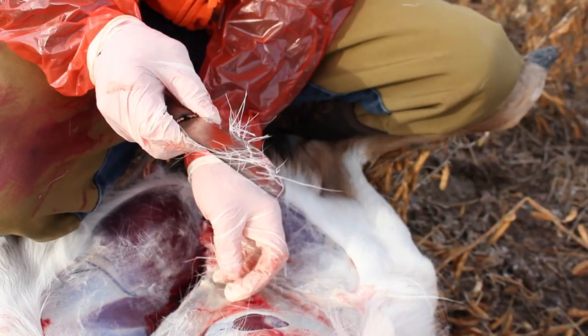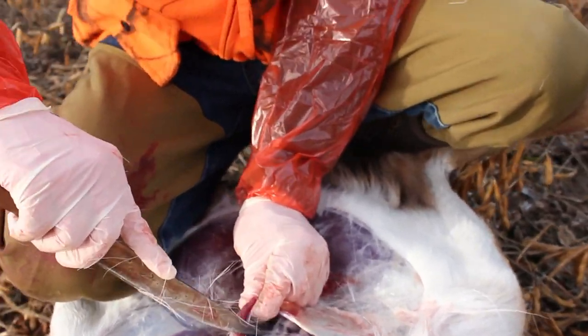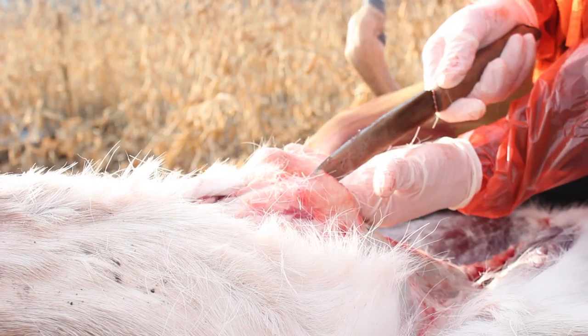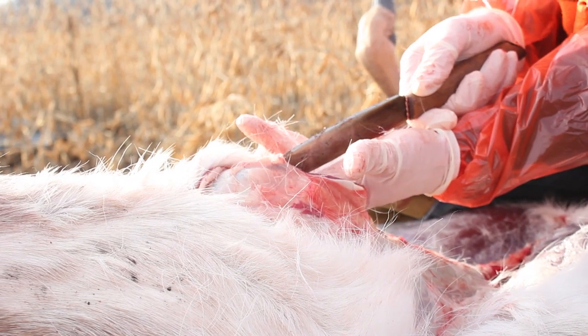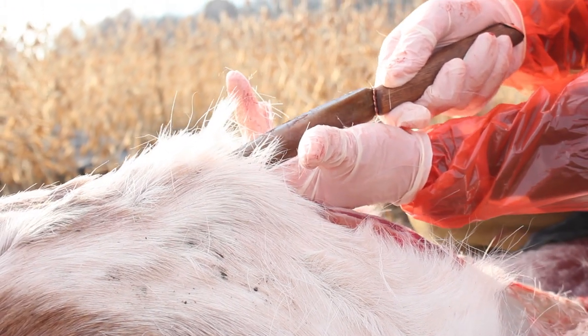Then you cut into the stomach wall so you can get at the internal organs and remove all of that. The knife is a little large for this type of thing, but that extra length of the blade gives some extra leverage.